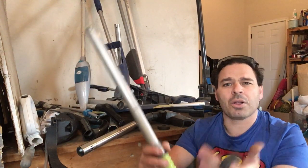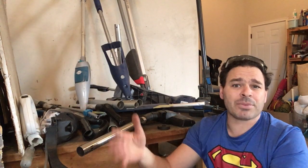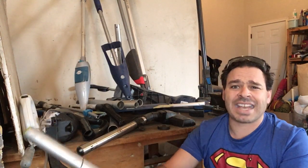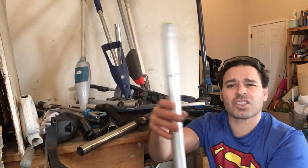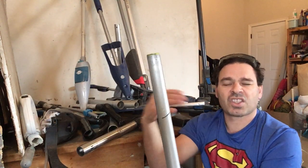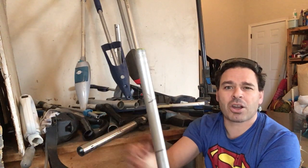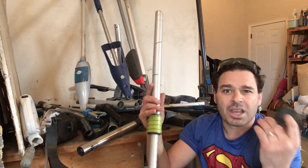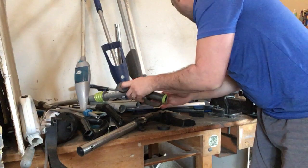Some people will say aluminum weighs less than tin, and sometimes that's true, sometimes it's not — so that is not a conclusive test. The spark test is, in my opinion, the best test. If I hit this with a grinder, aluminum does not spark, stainless steel will spark, and tin is definitely going to spark. But because of the magnet — if I touch it with a magnet and it sticks — it's going to be tin anyway.